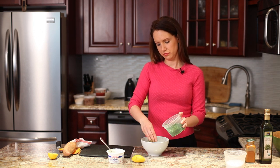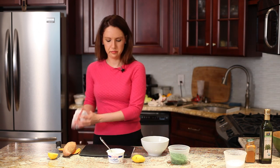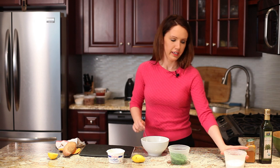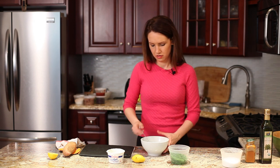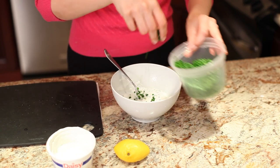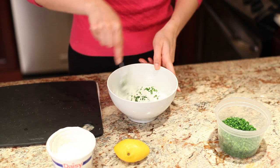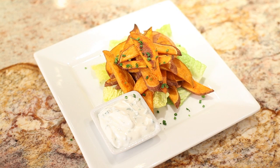Add some chives, mix that up, and add some salt. While your sweet potato fries are cooking, just put your dip in the refrigerator to keep it cool.